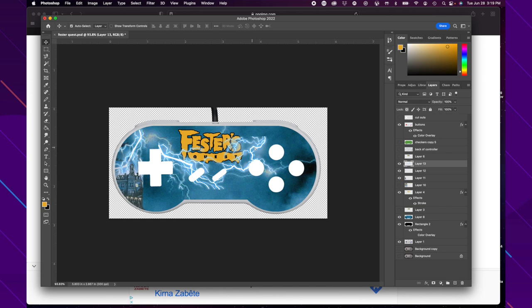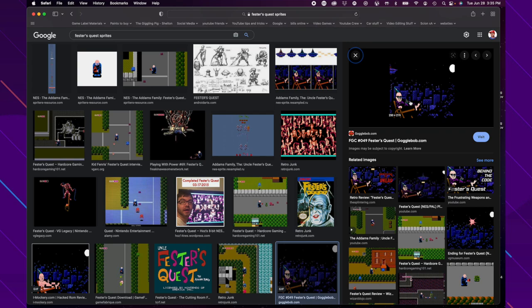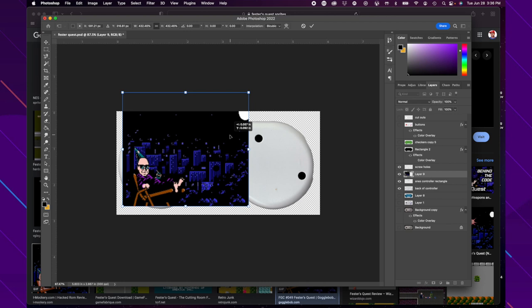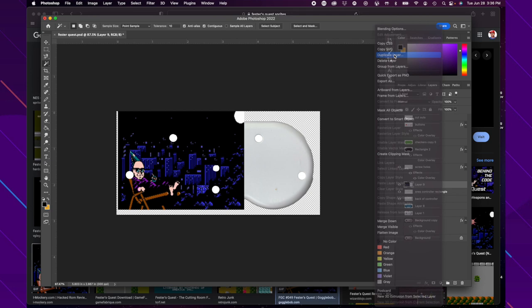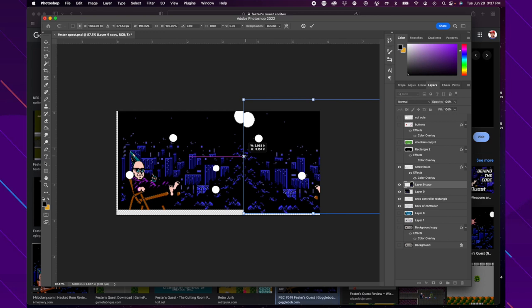Now we're moving on to the back design of the controller. I love this image of Fester sitting outside looking at the UFO, so we're going with that on the back — Fester sitting on his little lawn chair. I have the screw holes marked so I know if the image is going to land over one — you don't want it over Fester's head. I'm making them white so I can see where they land and adjusting the image position accordingly. Then I made a copy of the image to fill the background scenery so it matches up better.